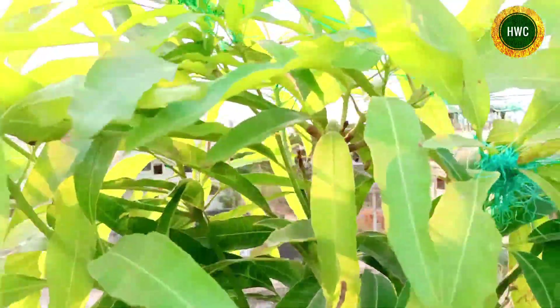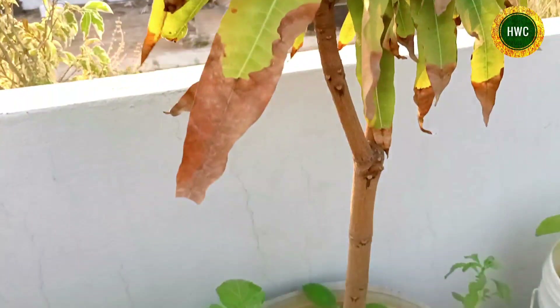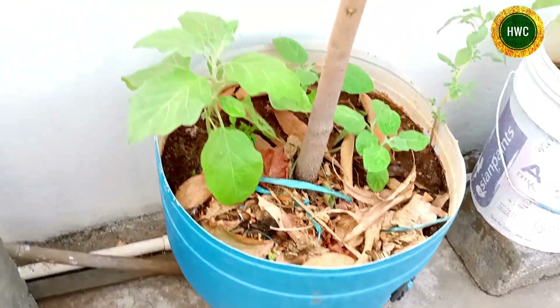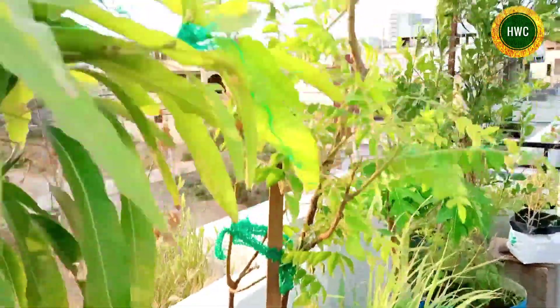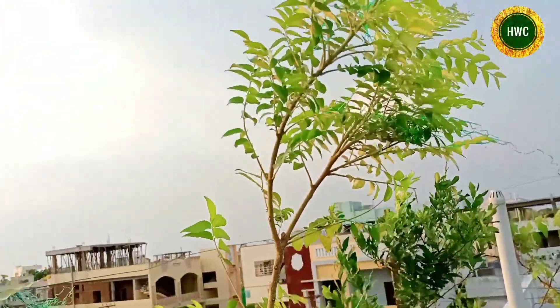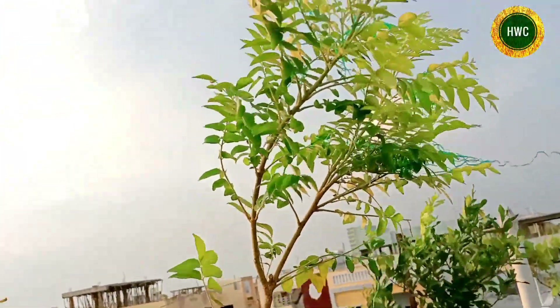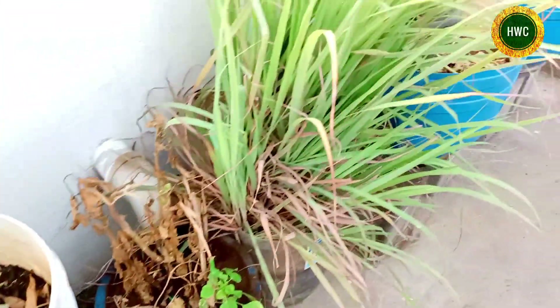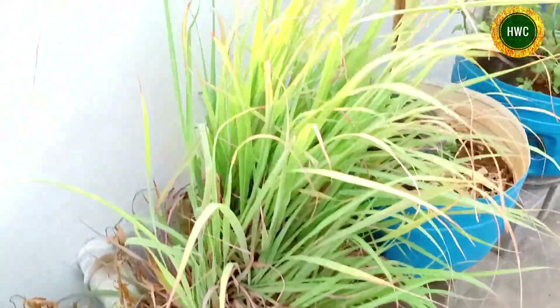This is a mango tree. This is a karve. This is a paint bucket. This is lemon grass.